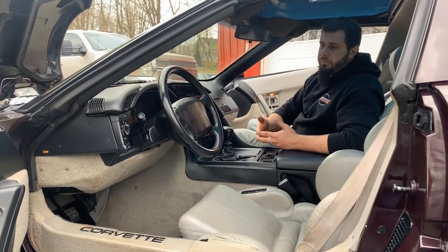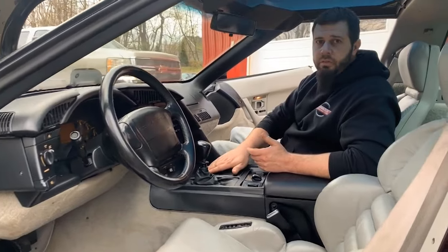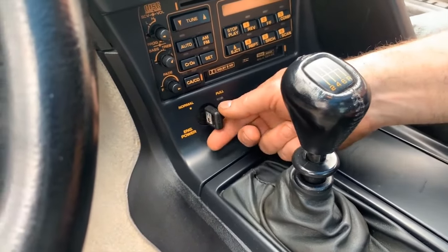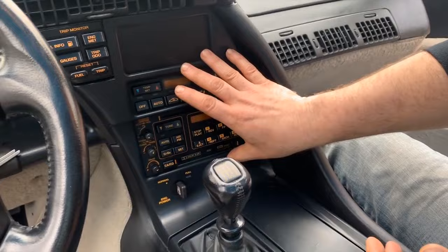On the inside of the ZR1, the interior is basically identical to what you would have in a base model car. There are no additional badges anywhere that say ZR1 or LT5 — any plates on a cup holder door saying LT5 and engine horsepower were aftermarket add-on items, not factory. Probably the most predominant feature on the interior of ZR1s is the valet key, mounted right underneath the radio. When in the normal position it limits engine power; when turned to full, you get full engine power by allowing the secondary injectors to operate and activating the secondary fuel pump.